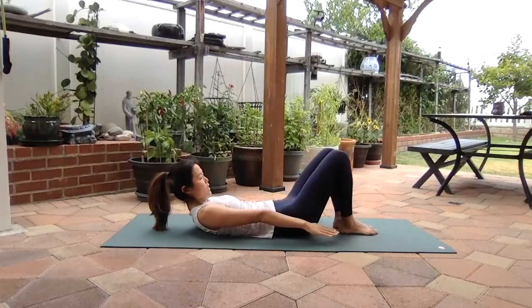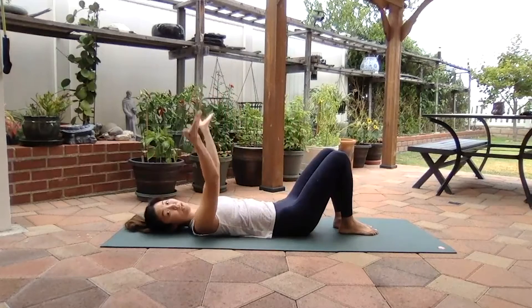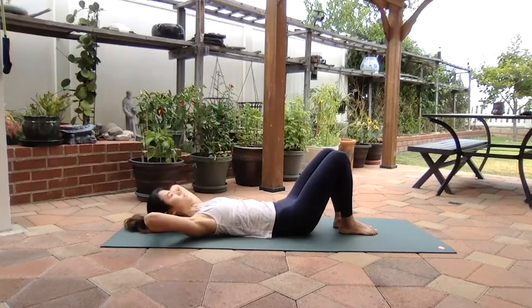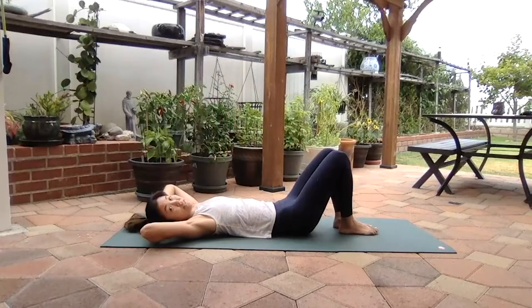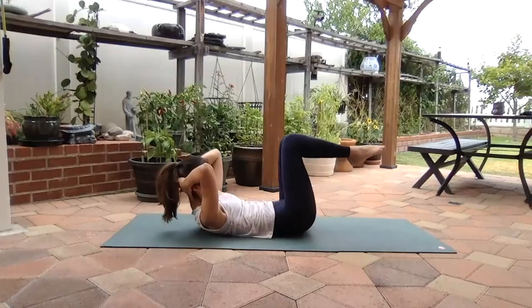Drop the legs down, lift the arms, and roll yourself down. Now we're going to put hands behind the head and we're going to do both at the same time — crunch up and knees come up. Deep breath in, exhale, belly button falls, bottom of the rib cage falls to the floor. Glue your feet together, knees together, exhale, come up, inhale, float your legs back down.